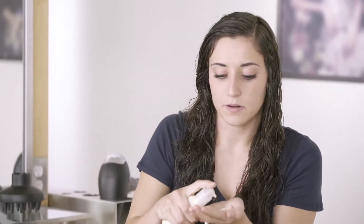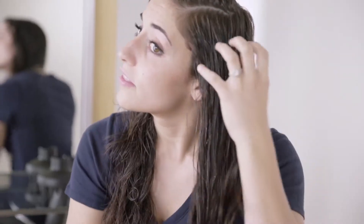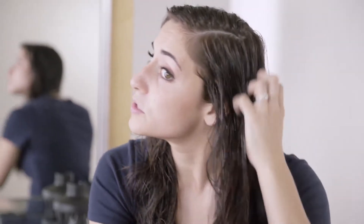Now that I've shampooed my hair, I'm going to begin with my Be Curly style prep. I'm going to use about a quarter size amount because that's how much I need for my hair, but you might need more or less depending on how much hair you have. I'm going to rub that in my fingers and start taking that and pulling it through the ends all the way up to my scalp.